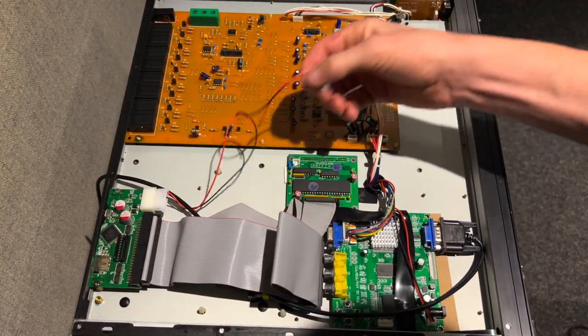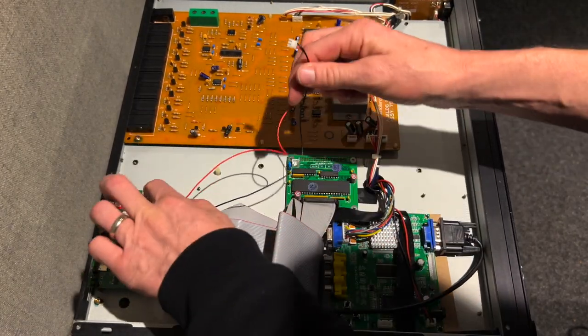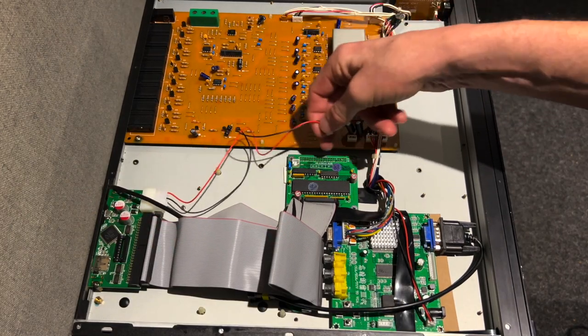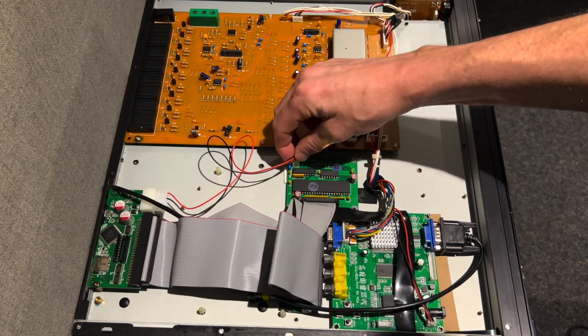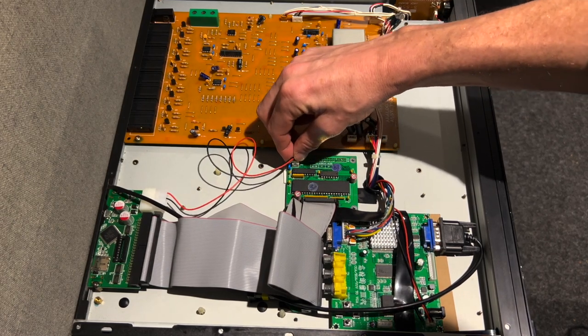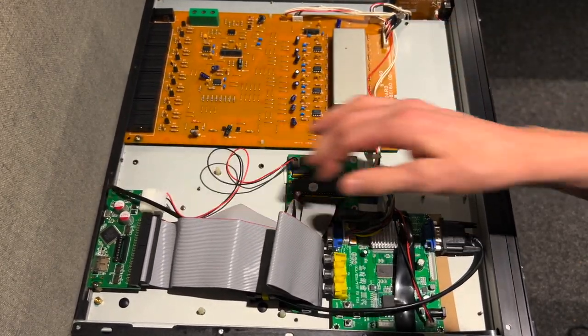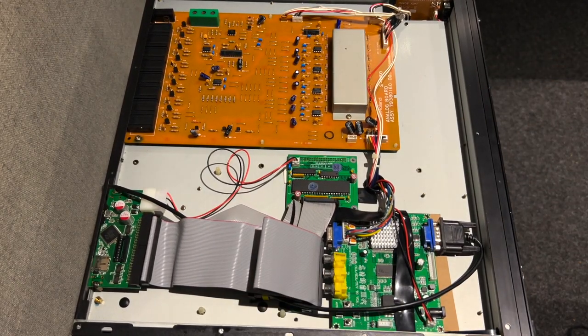The SCSI to SD actually powers off a standard computer power cord, but the cool thing about this aftermarket SCSI interface is that it has a 5-volt power output, so I'm able to cable that and power the SCSI to SD interface as well — nice and tidy. Here's everything inside.